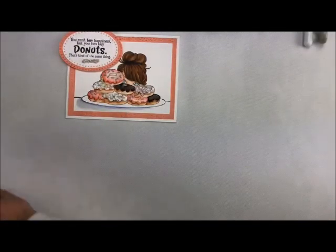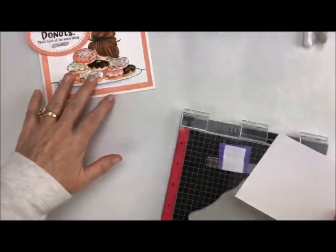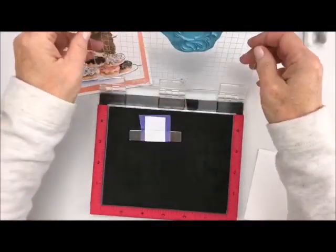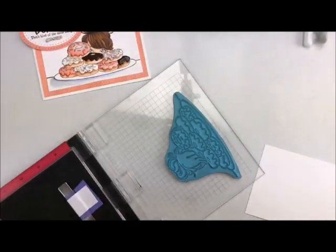I'm going to start by doing all my stamping first. I'm going to bring in my Mini Misti, and like I said, the measurements for this will be over on my blog so you can hop on over there and get all of that. I'm going to use my Mini Misti and bring in my Teaspoon of Fun ink, and just ink up my stamp here.